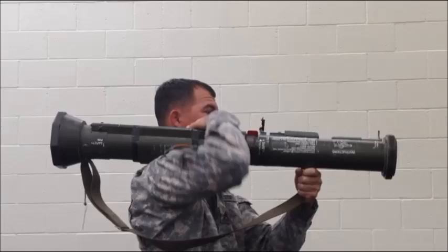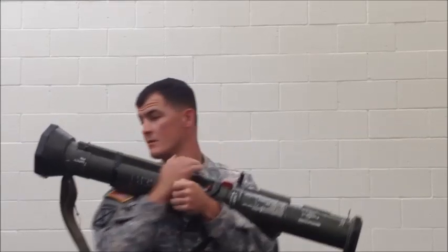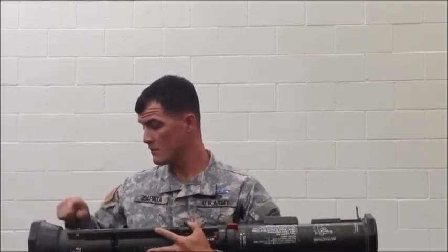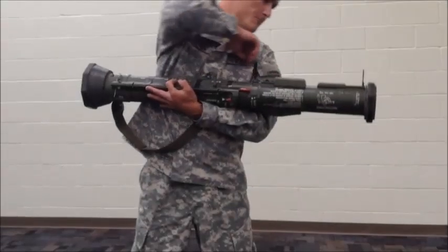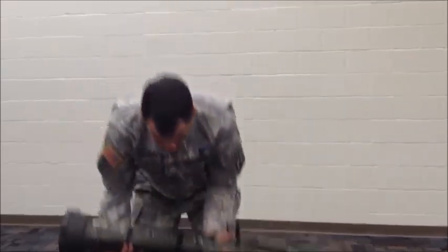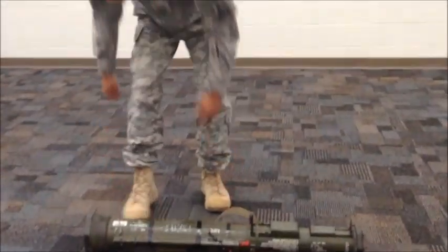Remove the AT4 from your shoulder keeping it pointed in a safe direction. Cradle the AT4 in your left arm and re-insert the transport safety pin. Simulate breaking off the sights to identify the AT4 as a misfire. Place the AT4 on the ground pointed in a safe direction.